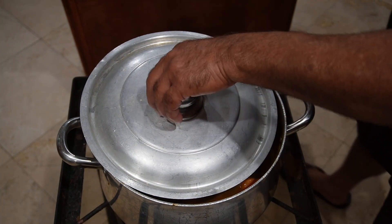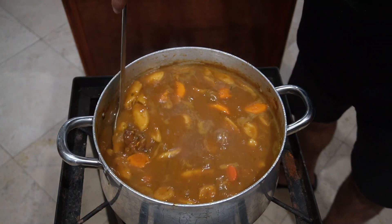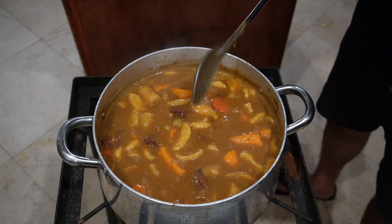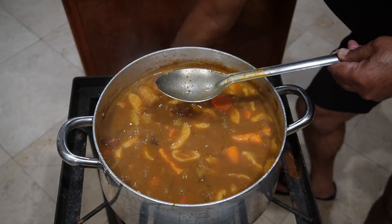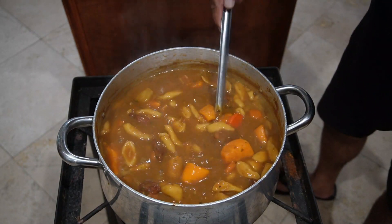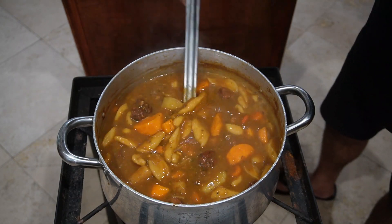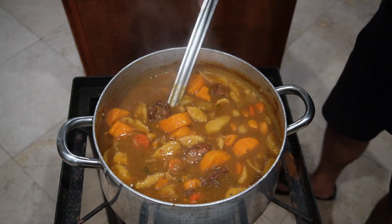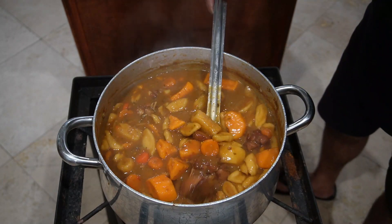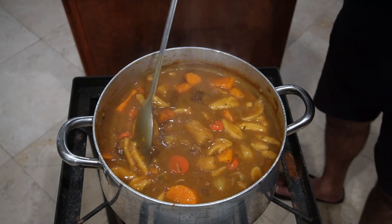Okay, I think it's time. Oh yeah, this is done — this is definitely done. Let me shut this stove off. Look at that — it's not too thick, it's not too thin, it's just right. Chicken, sweet potato, dumplings, green bananas — yeah, that is gonna be so good.